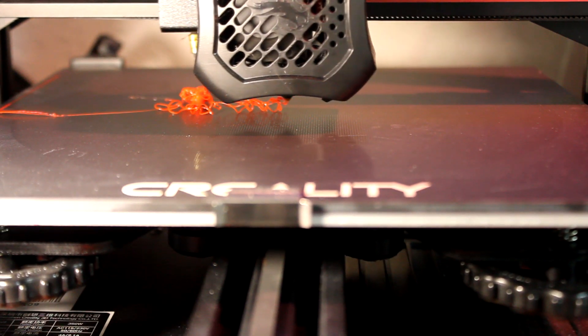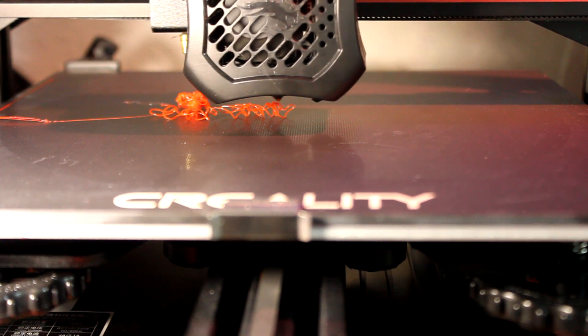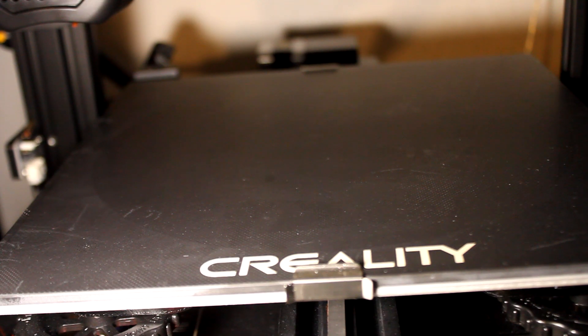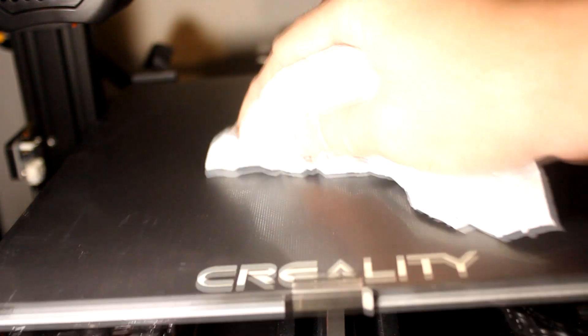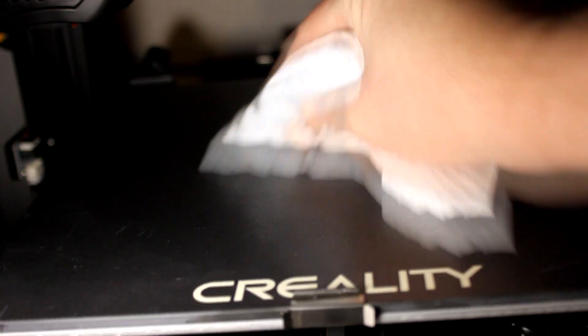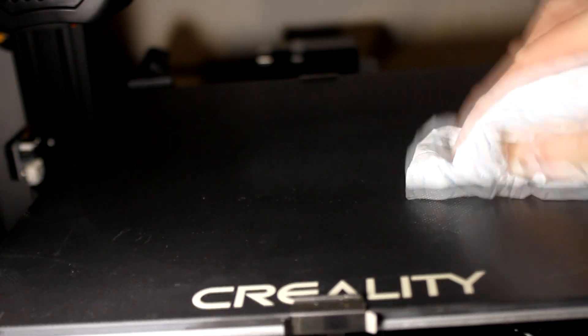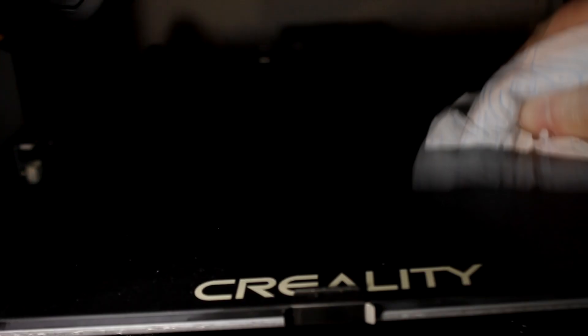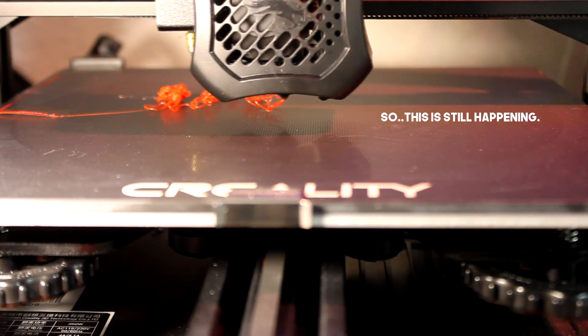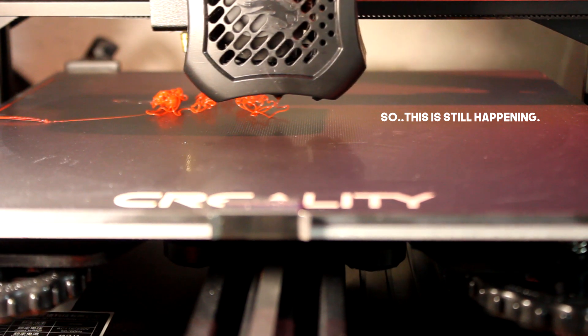So what is this magical secret solution to this problem that happens with a new printer bed? It's quite simple — clean it. I'm serious, that is all. I just get a wet piece of kitchen roll — I use the good stuff, not the cheap stuff. If you happen to be in a household that uses the cheap stuff, then apart from perhaps needing to realign your priorities, you can just use a damp cloth. Use warm water, you can use soap if you want, but it doesn't seem to matter.